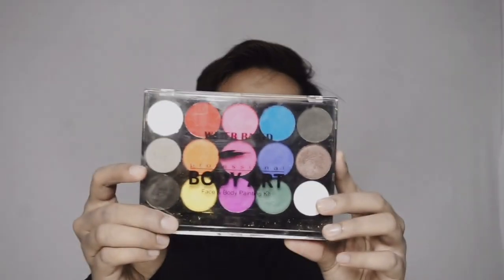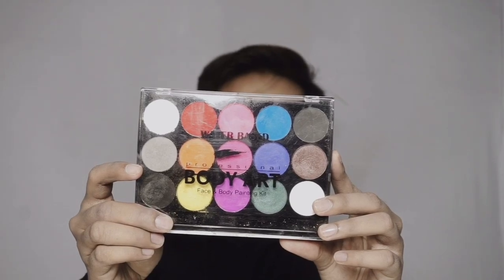If you're new to this channel, don't forget to subscribe and turn on the notification. So let's move to the video — check this out! I already did a makeup prep and pattern before, so right now we will be painting this face. In this video I will use a body art face and body painting kit.